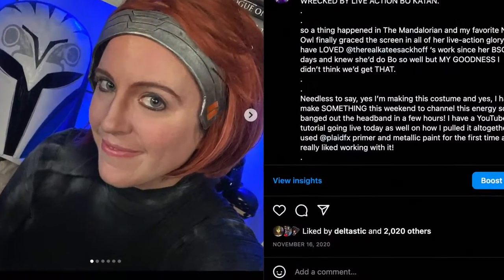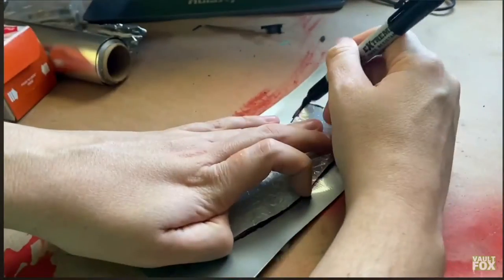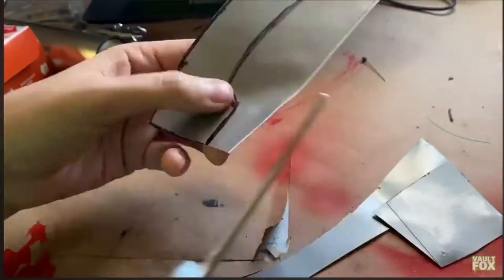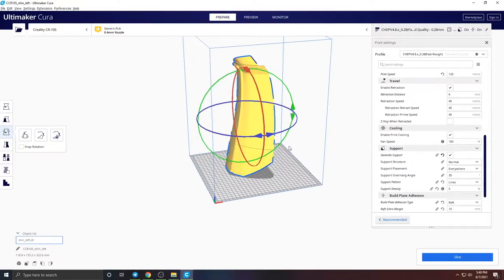I started working on this costume back whenever Bo-Katan showed up in The Mandalorian. I even made a tutorial of making her headband out of EVA foam back then because whenever she showed up I basically dropped everything — every project I was working on. This Bo-Katan build as well as my husband's Mandalorian build kind of consumed my 2021-2022.